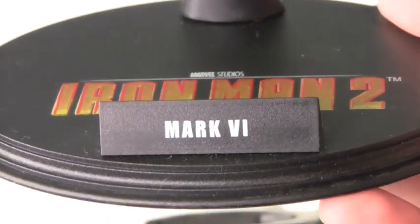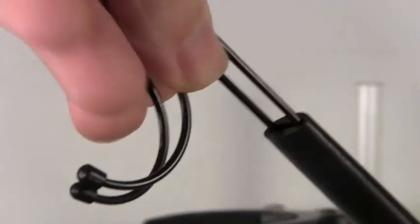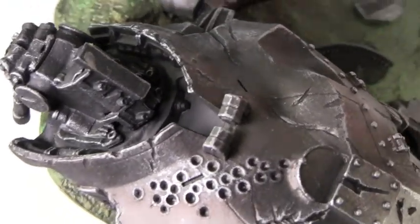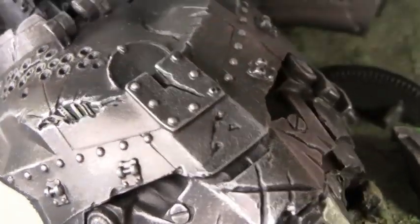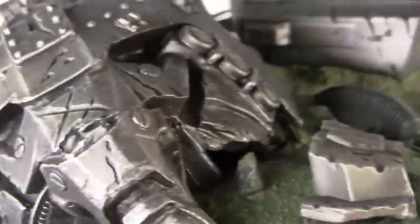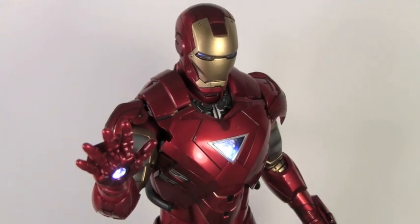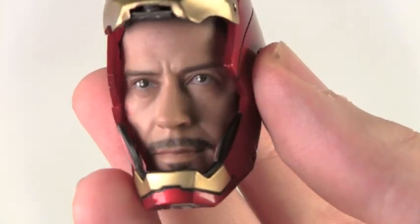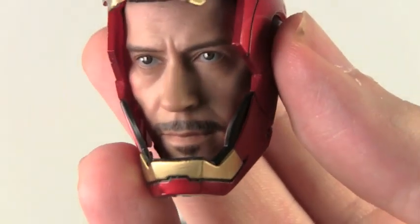Not only does the Mark VI come with a nice standard Hot Toys stand labeled Mark VI Iron Man 2 with an adjustable cradle, but he also comes with a really awesome detailed base. It has a dead Hammer drone on there with nice detail on the bullet holes. It has little graphics from the Stark Expo and a clear adjustable cradle to do little flight poses. You can do some really cool flight poses with Iron Man using the stand. It comes with an extra Tony Stark reveal head, and the likeness of Robert Downey Jr. is uncanny — it's so cool.